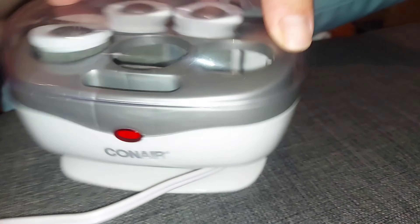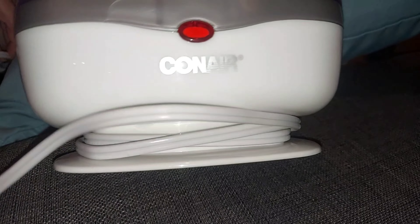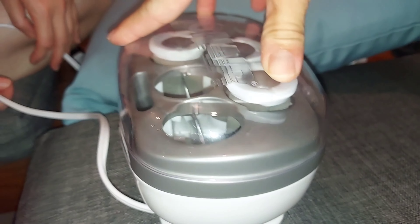A fun thing about it is the cord winds up at the bottom — that's the purpose of that small ledge there. So yeah, check it out online.